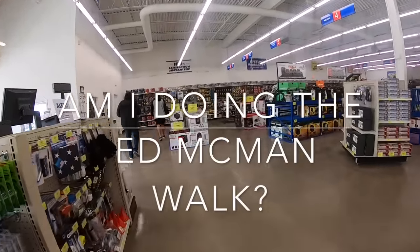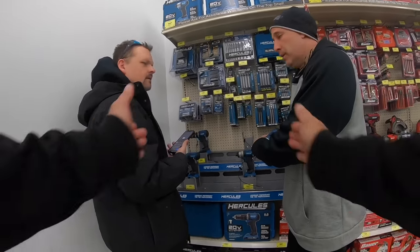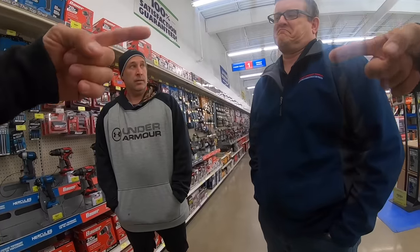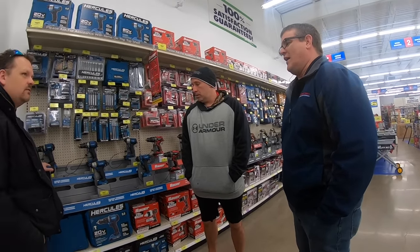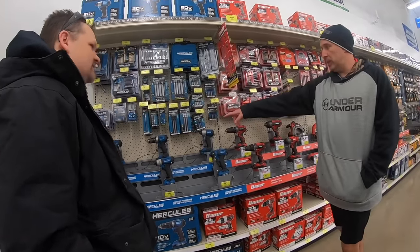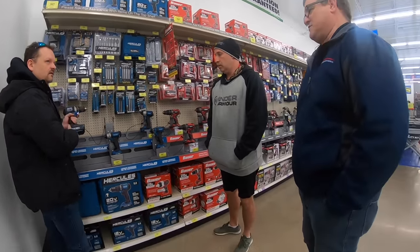The sales manager explains that Hercules has better components built inside. When asked if it could compete hooked up against a Milwaukee or DeWalt, he's unsure about electronic overload protection. One host feels the Bauer seems a little better, but handling the Hercules hammer drill, they agree it feels solid and they'd have no problem buying Harbor Freight drills versus Makita or DeWalt.